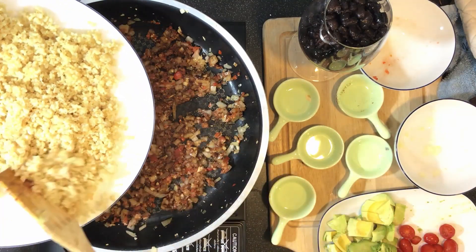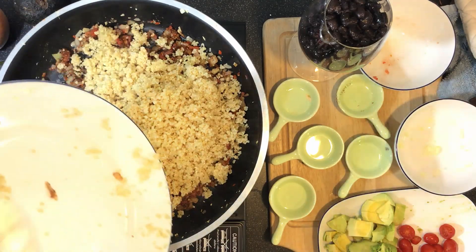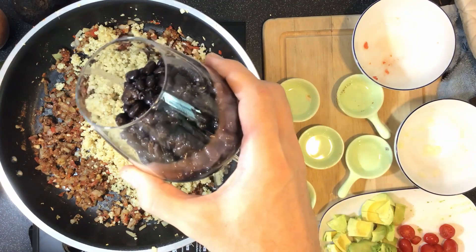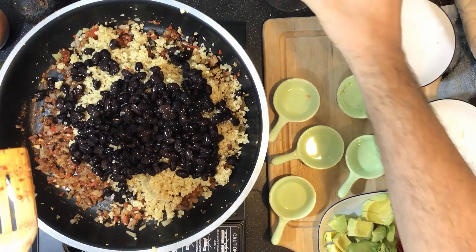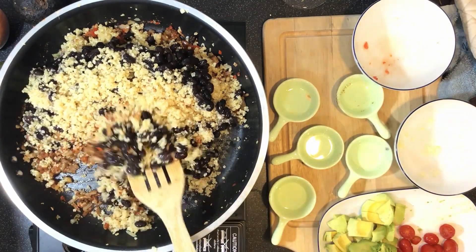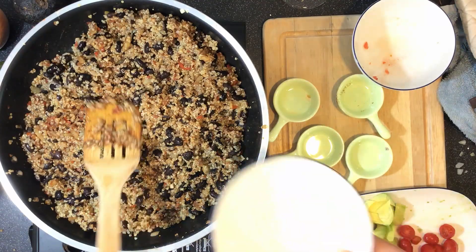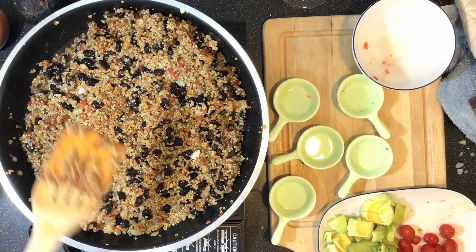Here is our quinoa — this is one cup of dry quinoa, and you can see it fluffs up quite a bit. And then we've got one can of beans. I don't know why I put it in a wine glass — seemed like a good idea at the time. Don't do that, it just makes your wine glass weird. Anyway, we've got our quinoa and our black beans, and we're going to mix this up very thoroughly. And then we are going to put about a cup of water.